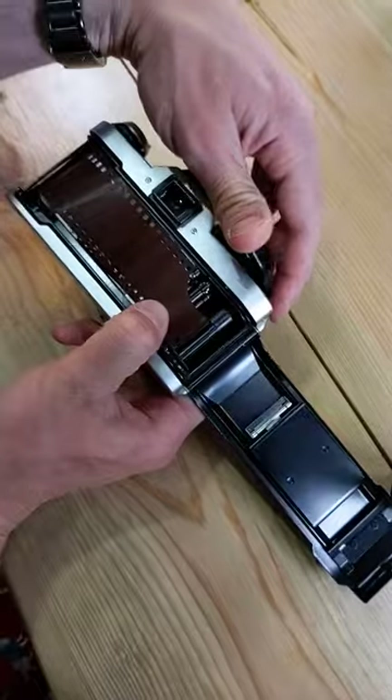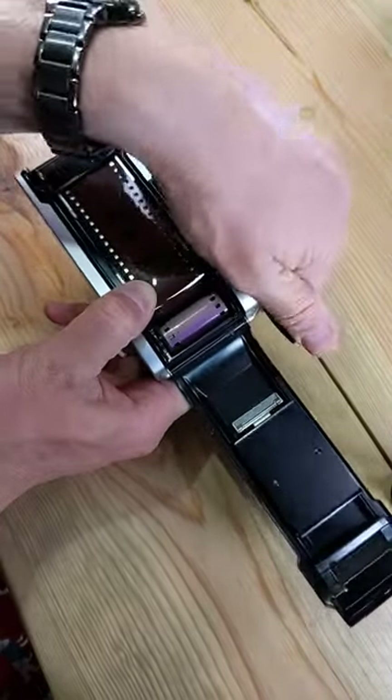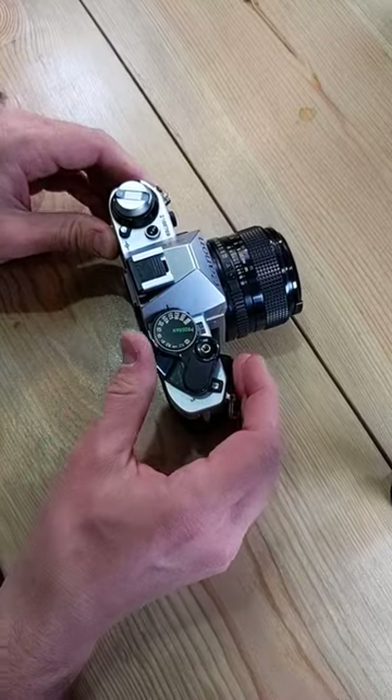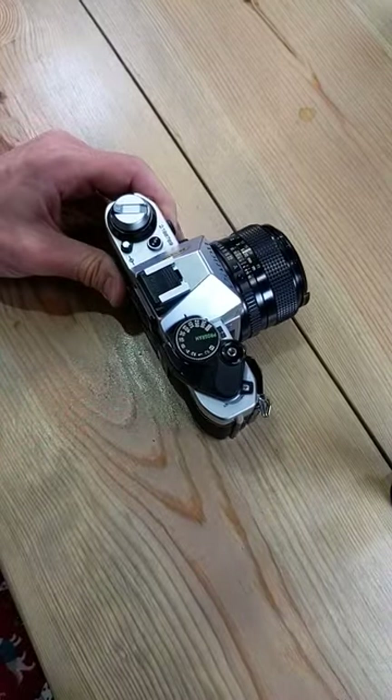Thumb goes over the sprocket and sprocket holes. Advance the film — sometimes you got to do it twice. Close the back, make sure that spins. Advance until you're on frame one right up here, and then you're done, ready to go take photos.